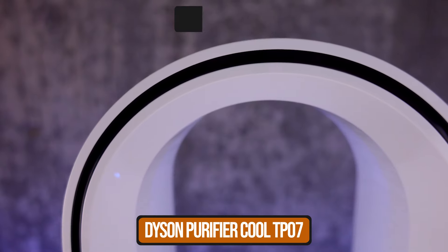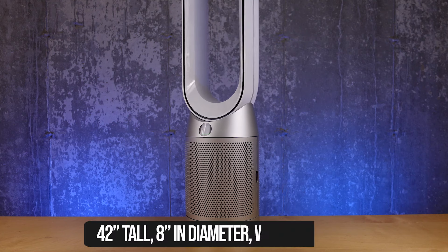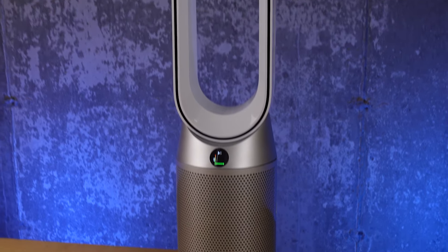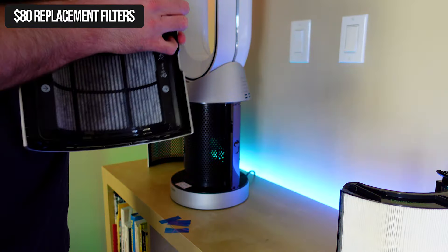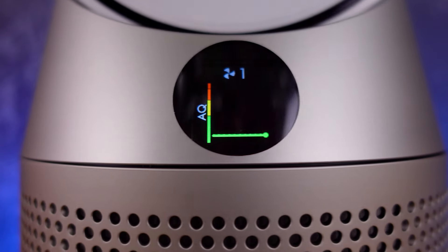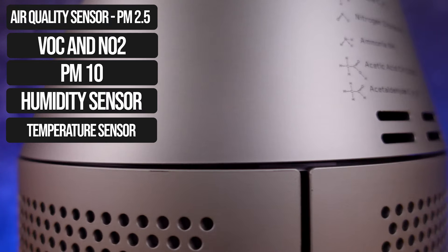The Dyson Purifier Cool TP07 is $600, although Dyson officially sells it for $650 US on their site. It's almost 42 inches tall, just over 8 inches in diameter, and weighs 10.5 pounds — so it's a little smaller than DRIO. It's a purifier and a fan, but with only one motor, you'll have to use both of those together. It features a HEPA H13 filter that actually comes in two components. Its maximum recommended time is 12 months and it's $80 US, but you can find aftermarket ones for cheaper. The filter is at the bottom of the unit as well as the air quality sensor, and that air quality sensor does a ton — PM 2.5, PM 10, VOC, NO2, as well as temperature and humidity. But with its location at the bottom of the unit, I have some concerns about that air quality sensor.